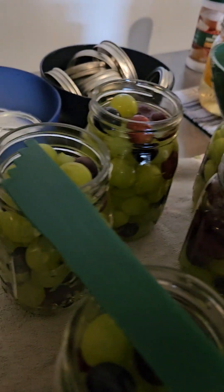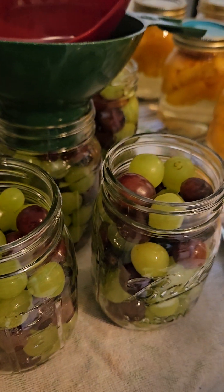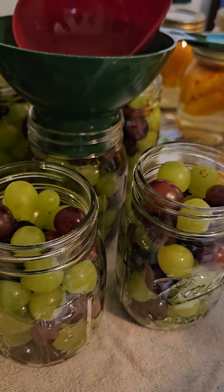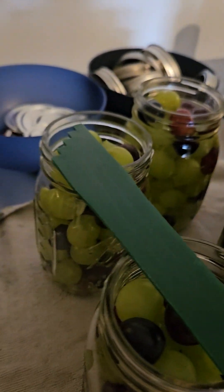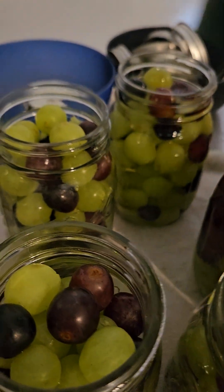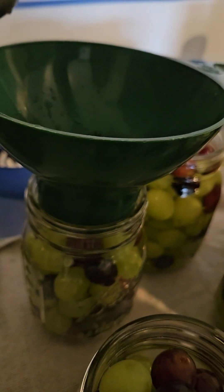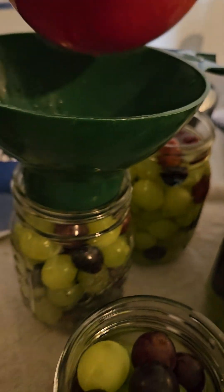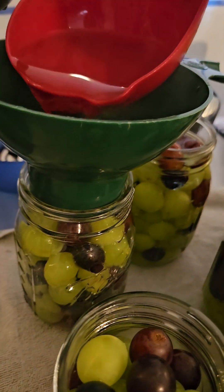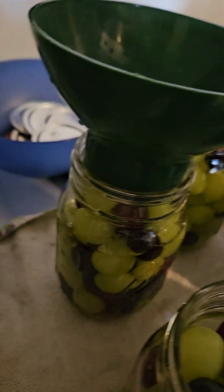Make sure the headspace is adjusted — sometimes you don't need to adjust it, sometimes you do. It's always good to double check and make sure it's at that half-inch headspace. Then we'll wipe the rims and get them in the canner.